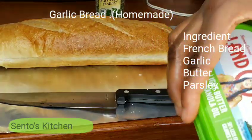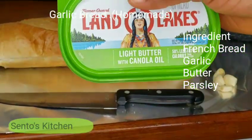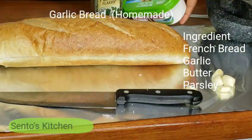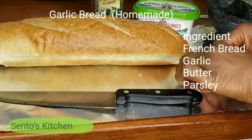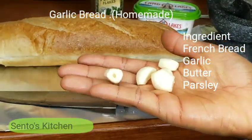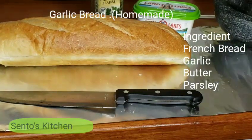For the butter, you can choose whichever type you want — any type of butter works — but this is my favorite so this is what I'm going to use. And I have a lot of garlic here — about five cloves — and I'm going to push them in.